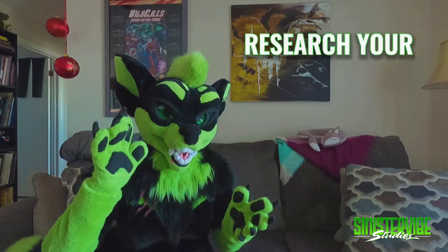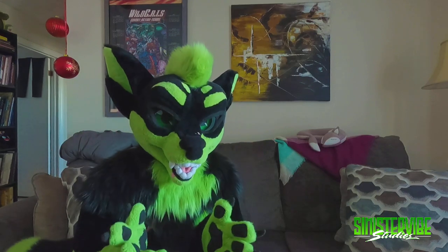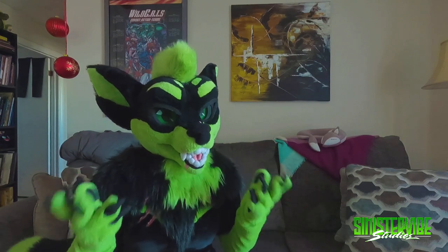Another really important one is also researching your maker really, really well. My second time ordering a suit — also my first time ordering a full body suit — I found a maker whose suit looked beautiful. I messaged them, they responded, they seemed very sweet. I started sending them payments every month, and they turned out not to be a very nice person. I was scammed. Communication was a mess. The suit wasn't the shape or size or anything close to what I had ordered or what I was expecting from their pictures. It was a bit of a nightmare. I'm not going to name names, but it is very important because it did happen to me and I would hate for it to happen to anyone else.